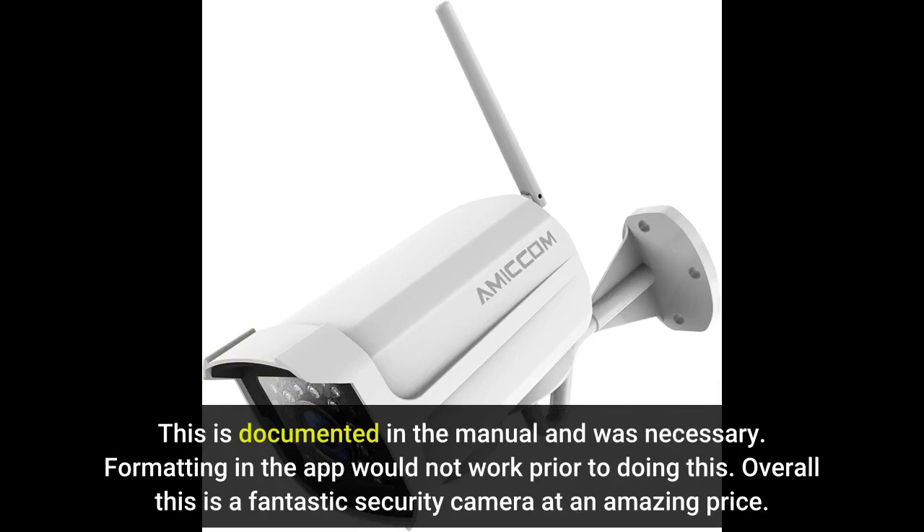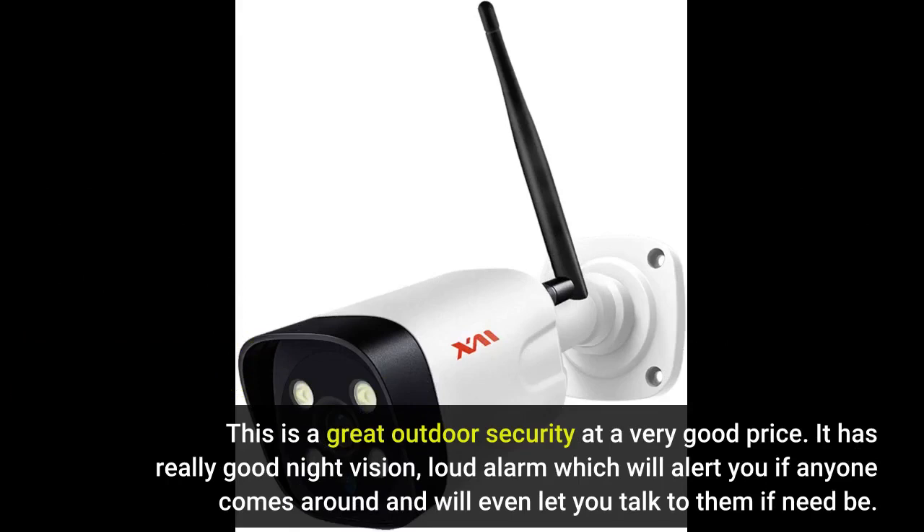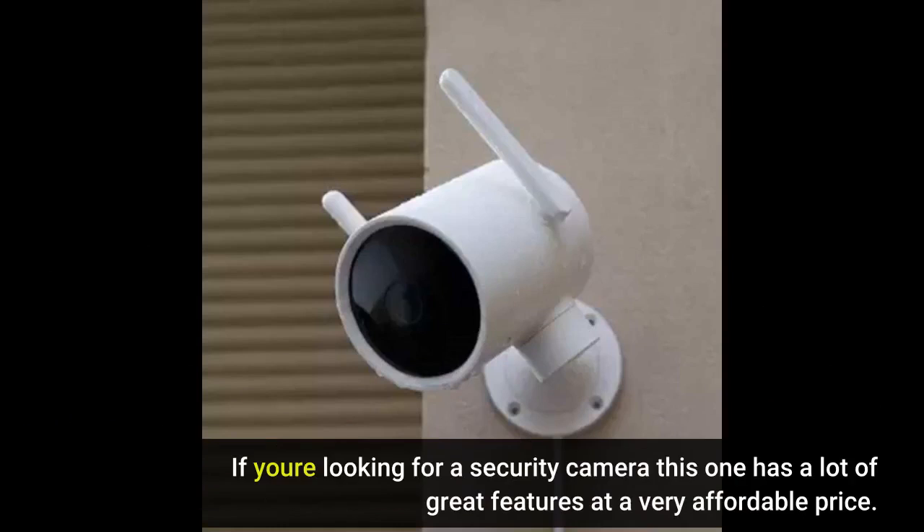Overall this is a fantastic security camera at an amazing price. This is a great outdoor security camera at a very good price. It has really good night vision, a loud alarm which will alert you if anyone comes around, and will even let you talk to them if need be. If you are looking for a security camera, this one has a lot of great features at a very affordable price.